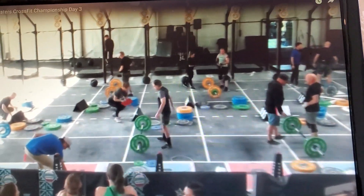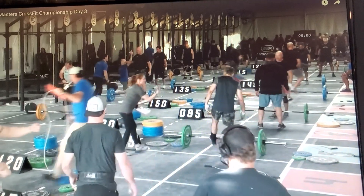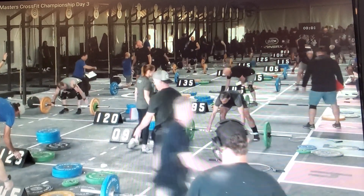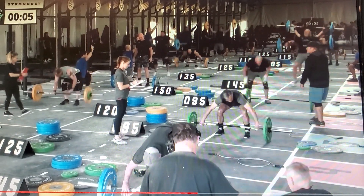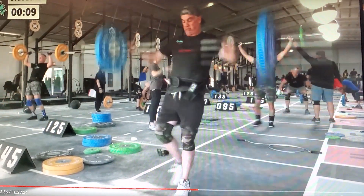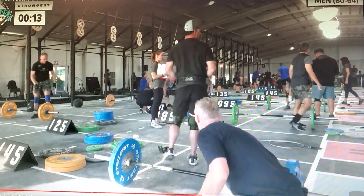145 bond snatch. That looks to be the heaviest barbell that we have out there on the floor. In lane 10, Matt Bell has 135. Also in lane number 11, Paul Smale hit 145, and Turski will hit 145 to match Smale.